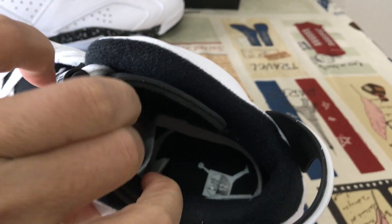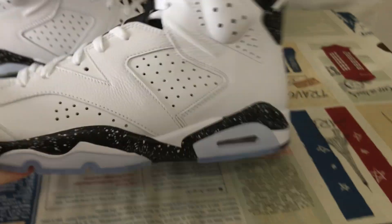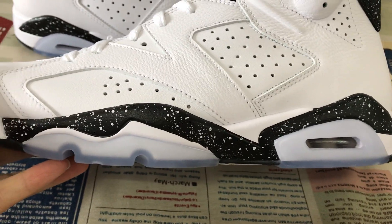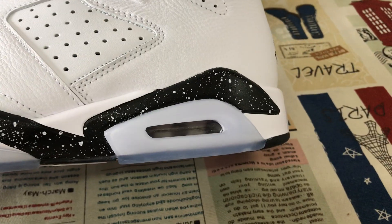The black trim lining, black inner sole with the white Jumpman logo on the inner sole. And here's the PU midsole — white and black PU midsole with the white speckle. And white leather back inside.